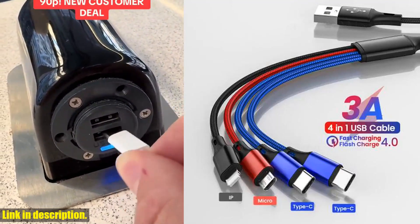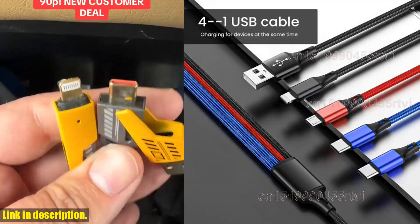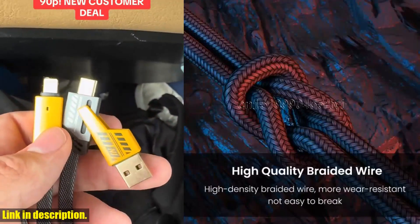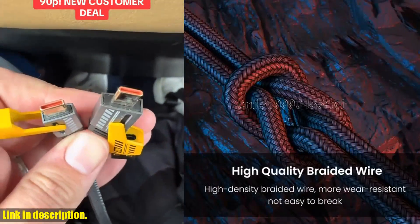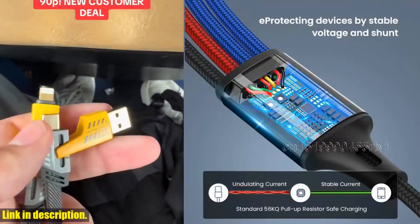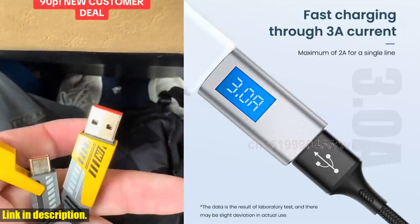Trust me, once you experience the convenience and speed of this cable, you'll wonder how you ever lived without it. If you're interested in purchasing this game-changing cable, be sure to check out the link in the description below. Don't forget to give this video a thumbs up and leave a comment letting me know what product you'd like to see me review next.